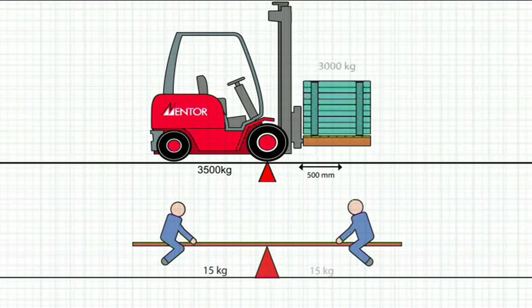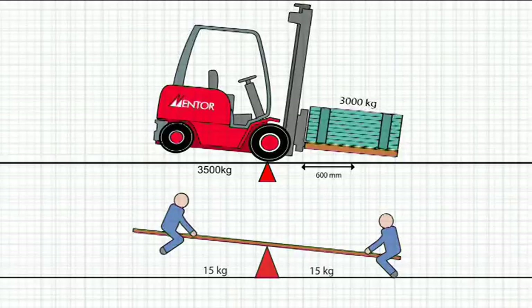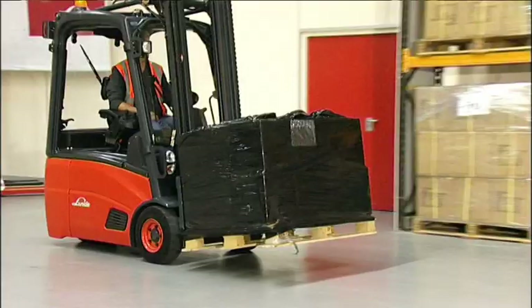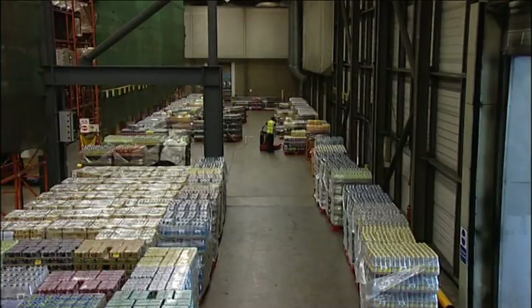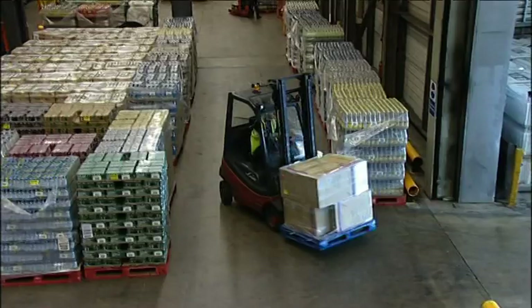Extending the load centre will produce the same result. In practice, the forklift must have a high degree of safety margin built in, otherwise rough ground, changes of direction, or accelerating and braking would make the truck unstable. All counterbalance forklifts sold in the UK must conform to a strict capacity testing system which is internationally recognised. Therefore, provided the operator works within the capacity of the truck and operates correctly, the truck will always remain stable.